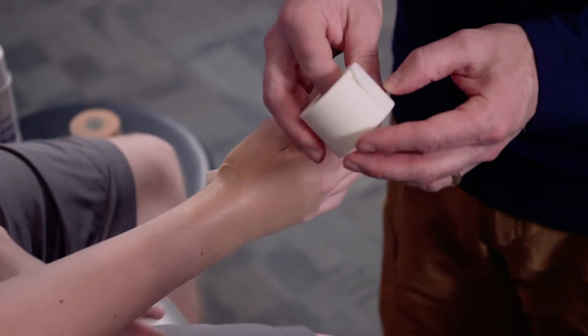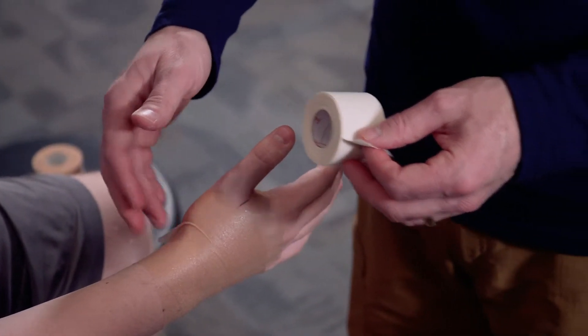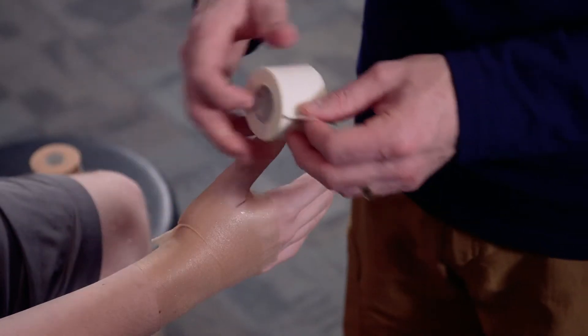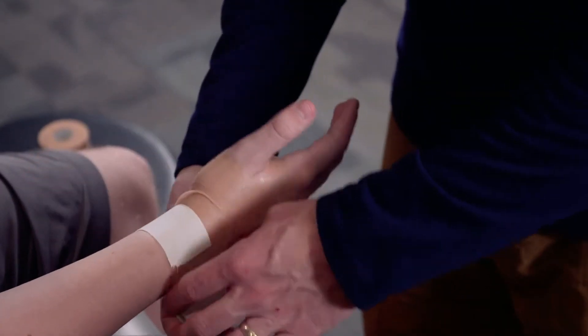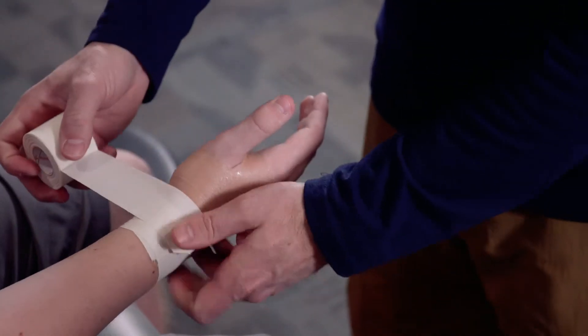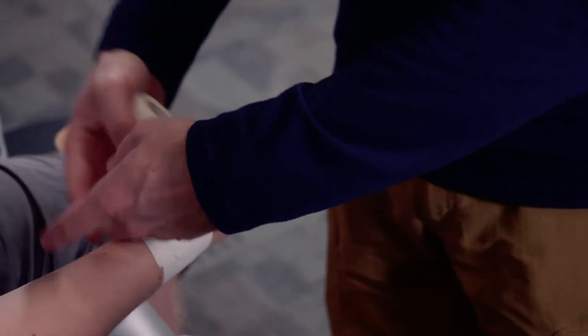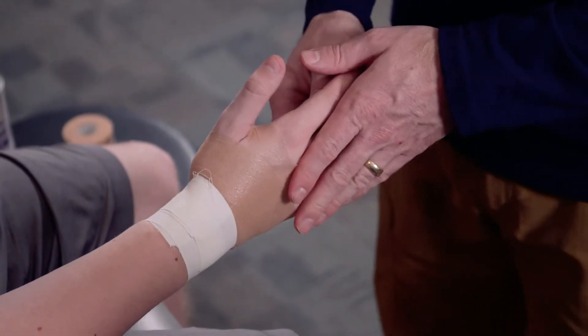We're going to take our one and a half inch linen tape. We're going to apply a couple of anchors directly right over the wrist, not too terribly far down, not too terribly tight. We don't want to cut off any significant circulation to the wrist, and those are kind of nice and secure.